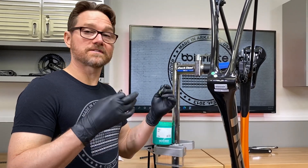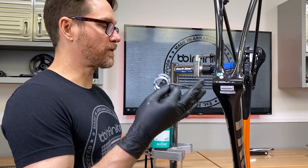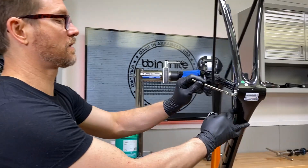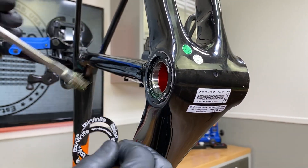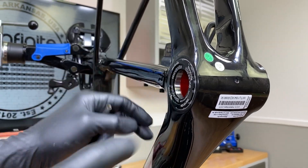We're going to install the crank — in this case, it's a DUB crank. First thing we want to do is install these, and you guys are going to love this, because I get more questions about grease than anything else. I can tell you right now, you're allowed to grease stuff.